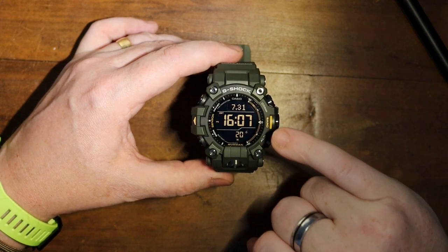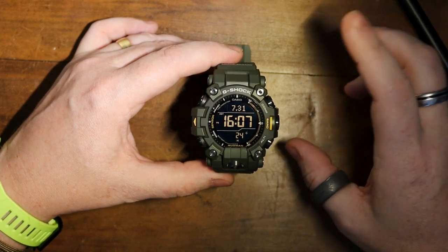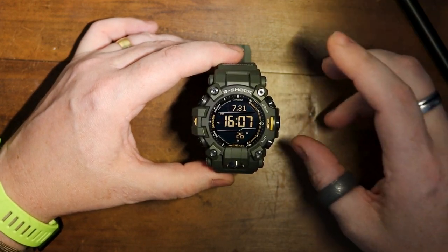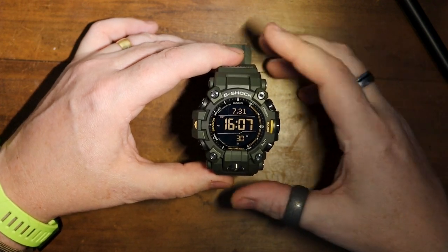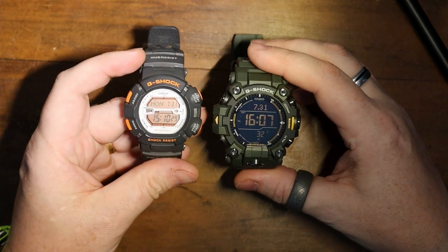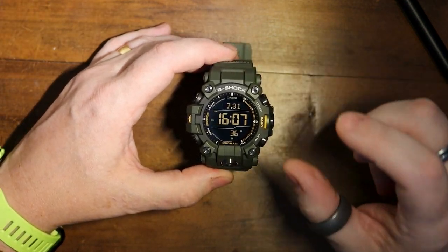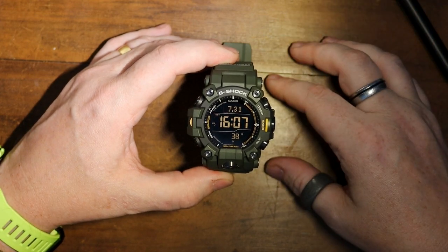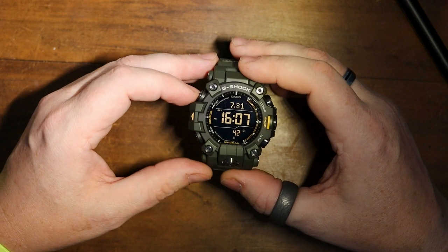The display on this is huge though — I really do like the large display. If you're looking at the positive display version, you'll be able to read it very easily. For people who struggle with smaller displays, this will be really good for you — just make sure you pick up the positive display. I've rattled on about the display way too much, so let's get into some of the features.